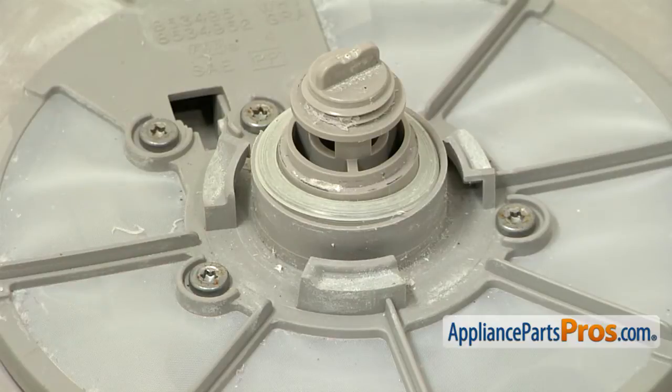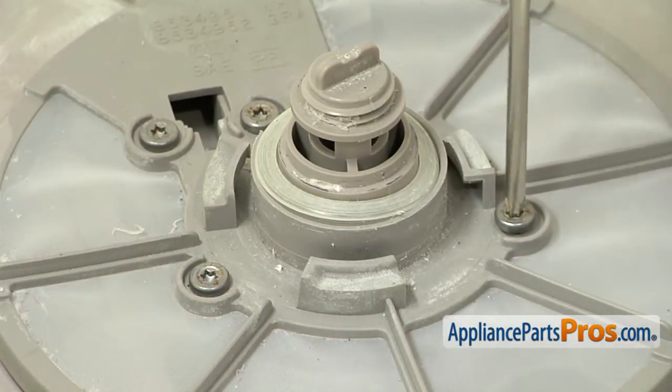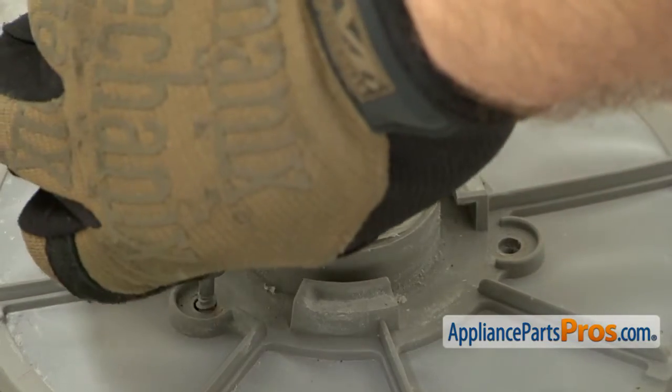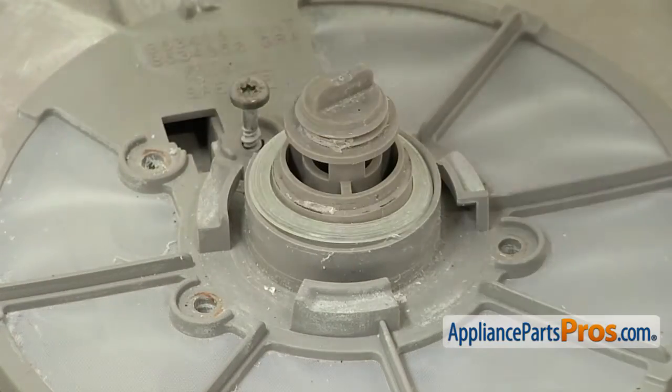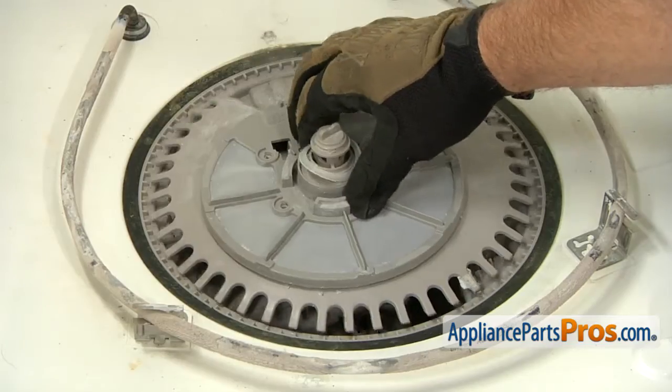Now that we have the water supply tube out of the way, we can reach in and take out these four screws with our Torx 20 driver. Now that we have all the screws out, we can lift the top of the pump out.